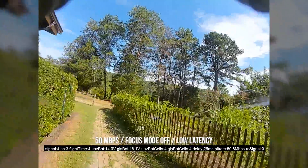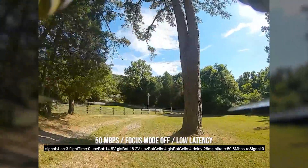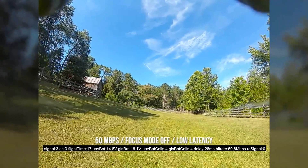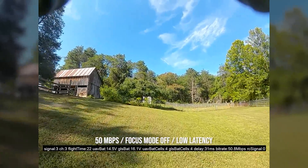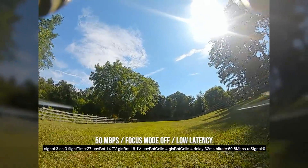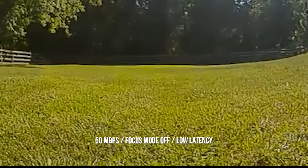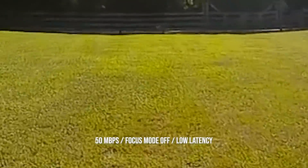Let's not beat around the bush. This is exactly what I had before — low latency, focus mode off — but now 50 megabits per second. Let me just give you a chance to soak it in. The first thing I notice is that up close there's just more detail. You can just see more of the individual blades of grass as I fly low. And that sort of fogginess where the grass becomes just a smear is way further out — just a lot more detail.